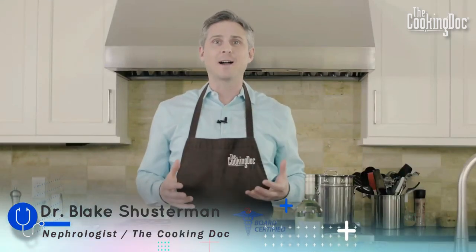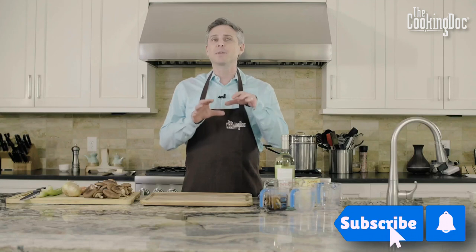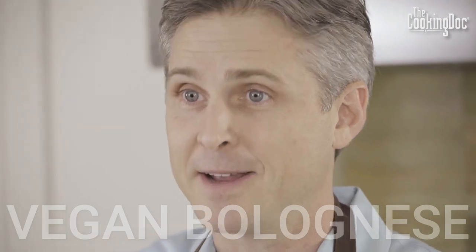Hey everybody, it's Dr. Blake, the cooking doc. We've got a really special recipe for you. Today we're going to make something that takes a little bit longer — we're going to make a vegan bolognese.